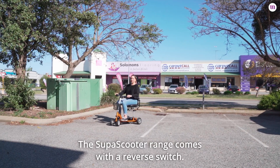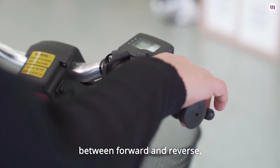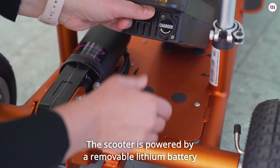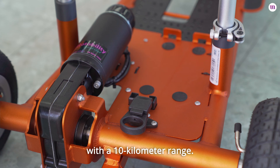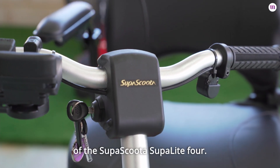The SupaScoota range comes with a reverse switch, which allows you to easily choose between forward and reverse, located conveniently under the ignition key. The scooter is powered by a removable lithium battery with a 10 kilometre range. Thank you for watching this overview of the SupaScoota SupaLite 4.